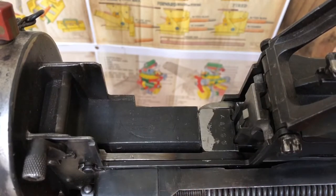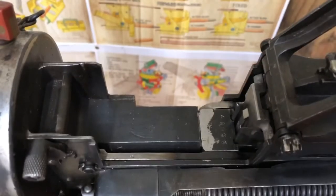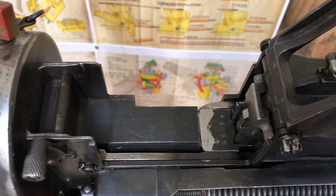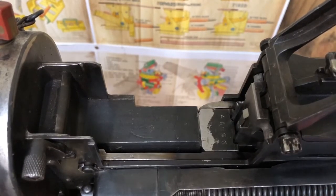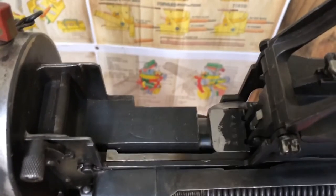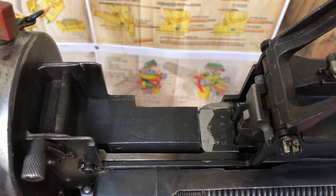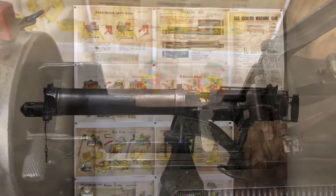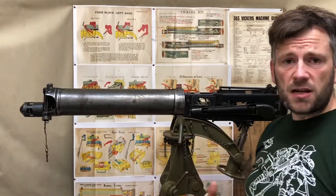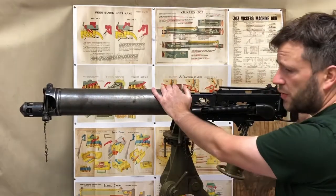With the fusee spring back on, you can see how that works. The tension is low on it, but if I push now it's a lot harder because the spring is providing resistance — you can see the spring extends, and that would operate the entire action to move everything forward. That turned very quickly from a gun study into a 'how the Vickers works,' but that's one of the unique opportunities we have with the skeletonised Vickers.